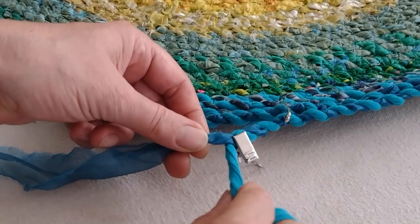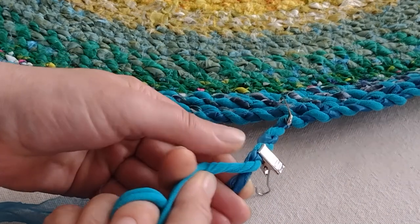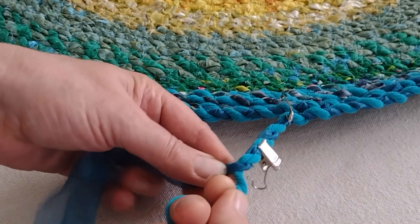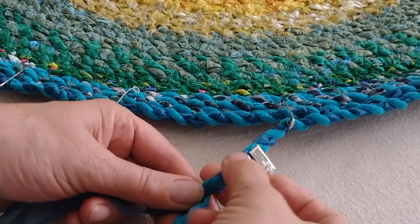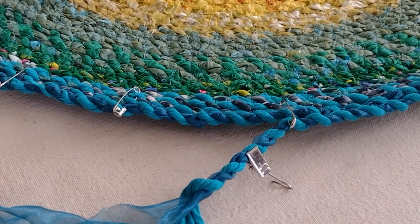You take the strips of fabric and twist them — one over, twist, one over, twist, one over — and continue. That action of twisting and then stopping means they kind of lock together so they won't completely fall apart when you're done.